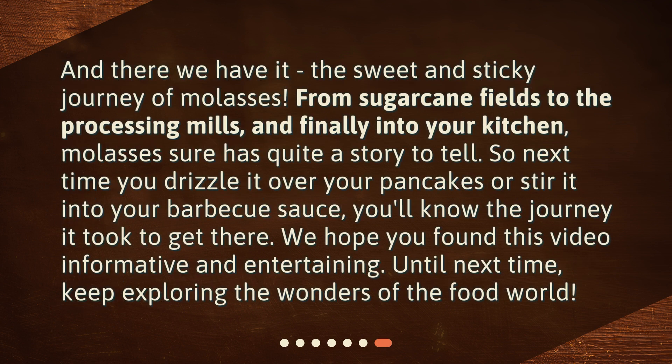And there we have it — the sweet and sticky journey of molasses. From sugarcane fields to the processing mills, and finally into your kitchen, molasses sure has quite a story to tell. So next time you drizzle it over your pancakes or stir it into your barbecue sauce, you'll know the journey it took to get there. We hope you found this video informative and entertaining. Until next time, keep exploring the wonders of the food world.